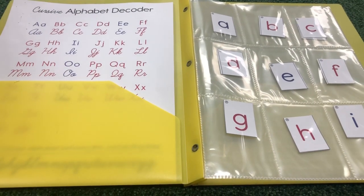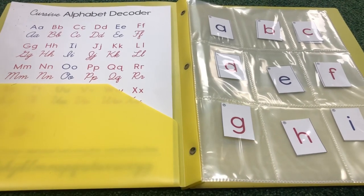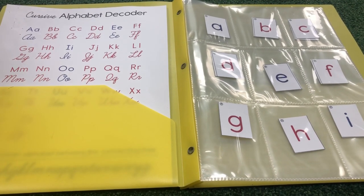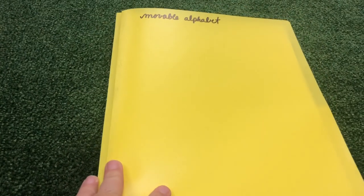After you finish sorting and stuffing each little pocket with the correct letters, you'll have a full moveable alphabet to build words and sentences with in a nice and organized way. I'll see you next time.